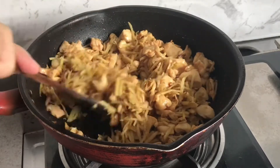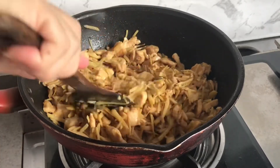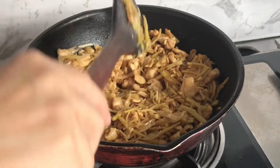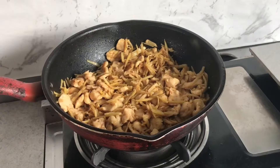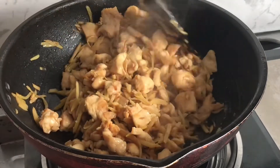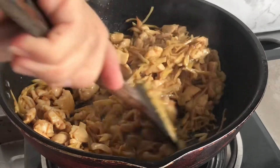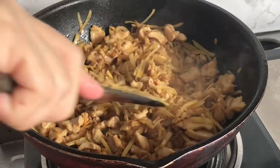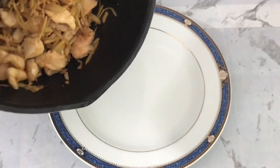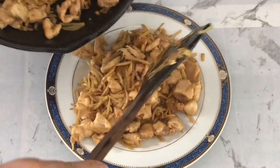Friends, I'm going to end up the next step. I'm going to use the tartar, and then the tartar. I'm going to put it in a little bit. I don't know.